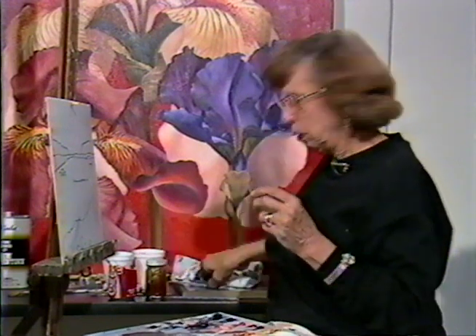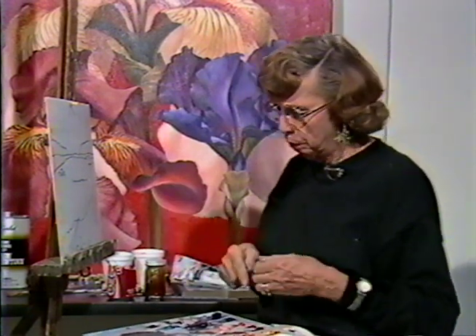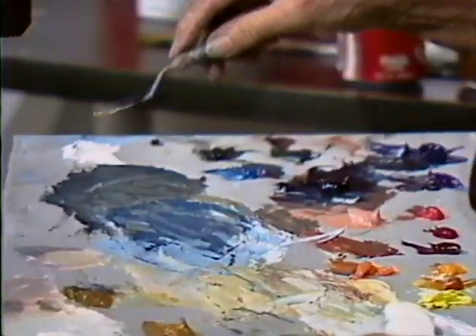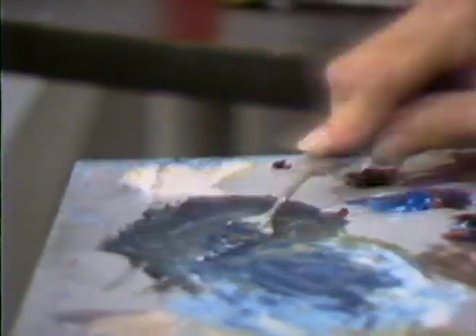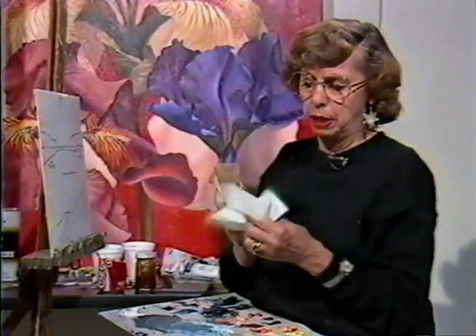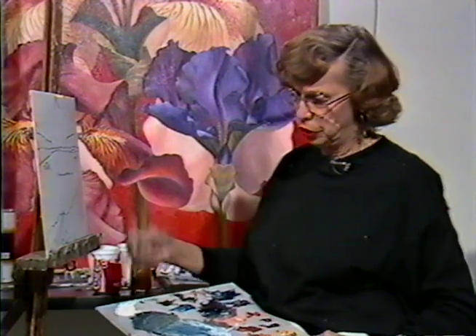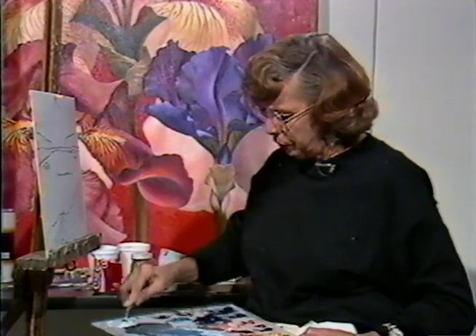Let me get going on the background. I like to mix colors many times with a palette knife because it mixes them evenly and quickly, as opposed to little tiny bits at a time. This is a palette I use for another program — it just needs to be cleaned with my palette knife. Supplies are expensive. I believe one should be as economical as possible with materials, and that's why I don't use $65 to $75 palettes made out of mahogany. Save the money and buy it for paints.